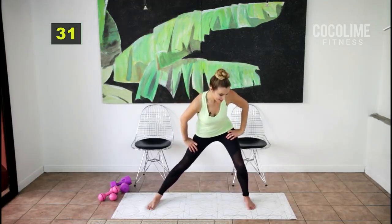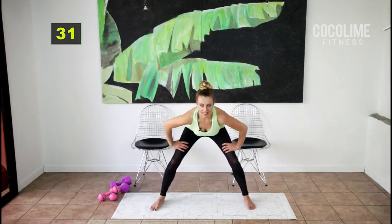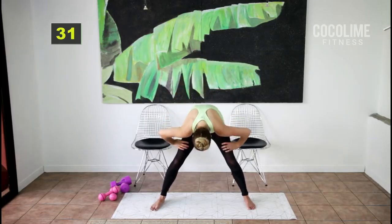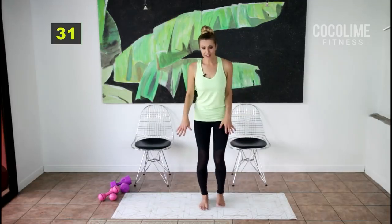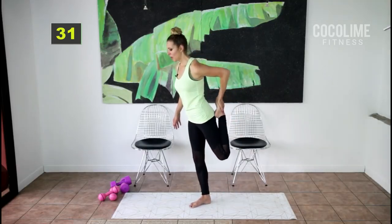Switch sides — smile, be proud of what you're about to do, it's so good for your body. We're going to come down into a little cat stretch: arch your back, roll your shoulders back. Then bring your feet together — if you need help with balance, grab a chair — and grab your toe and hold.